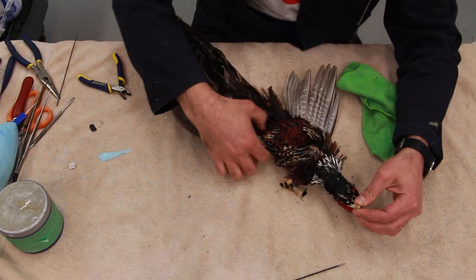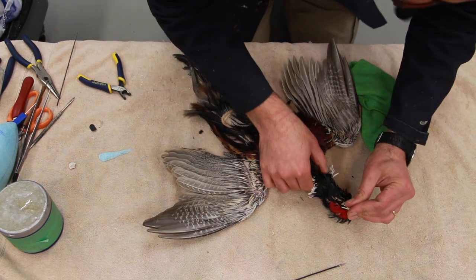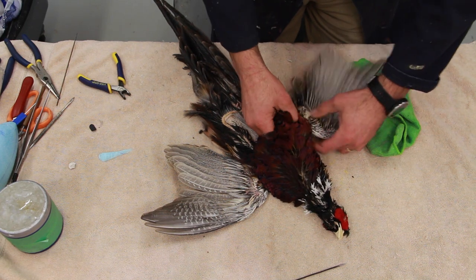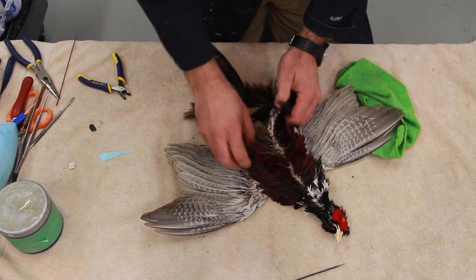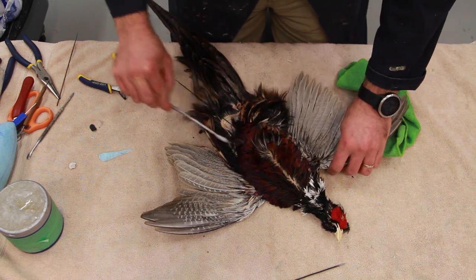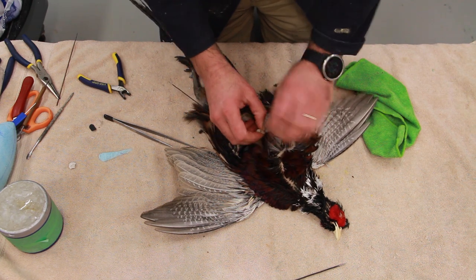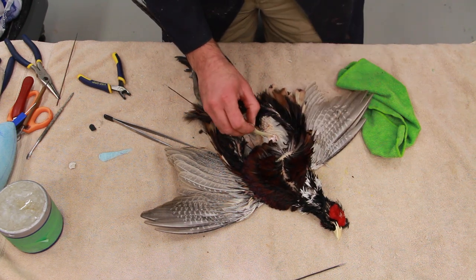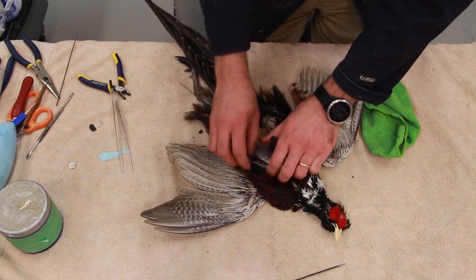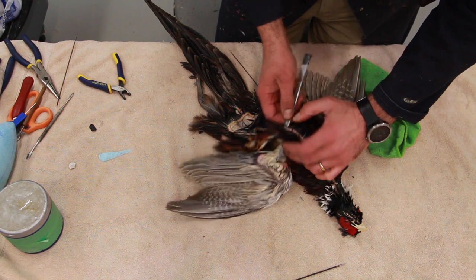The neck and head are perfectly done and installed, all glued around. We're going to wire up the bird and install the body inside of it. These are the cottons that I've pushed inside the skin to absorb extra moisture — I like to pull them out before I forget.